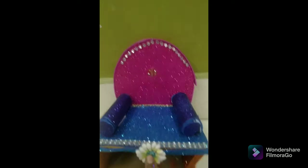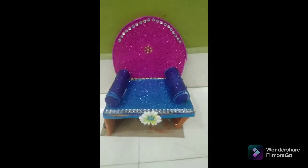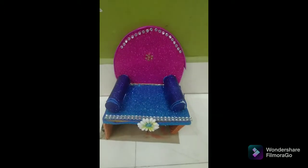Then we have to decorate with stones and then we have to decorate a flower and then decorate with stones again.